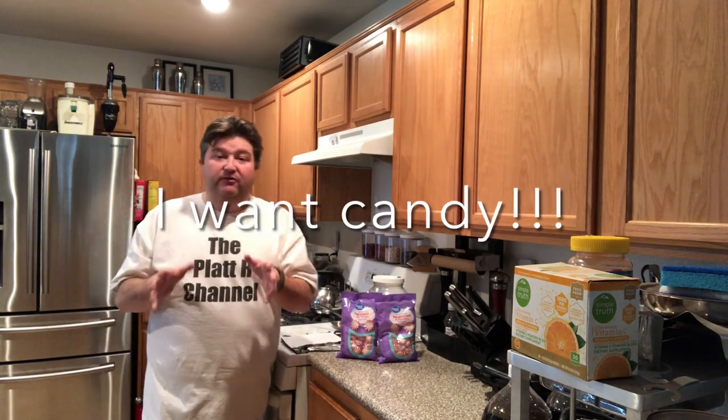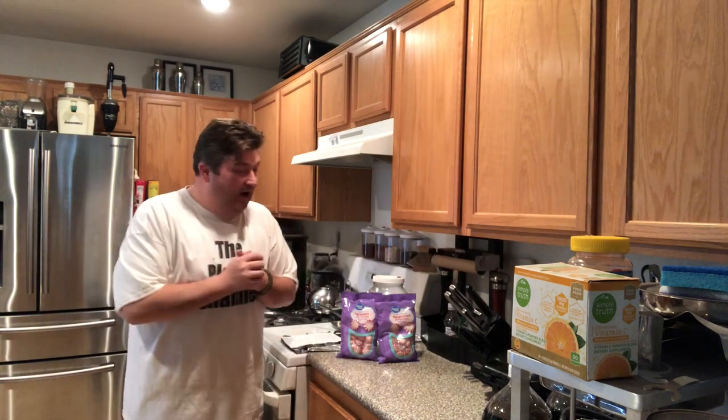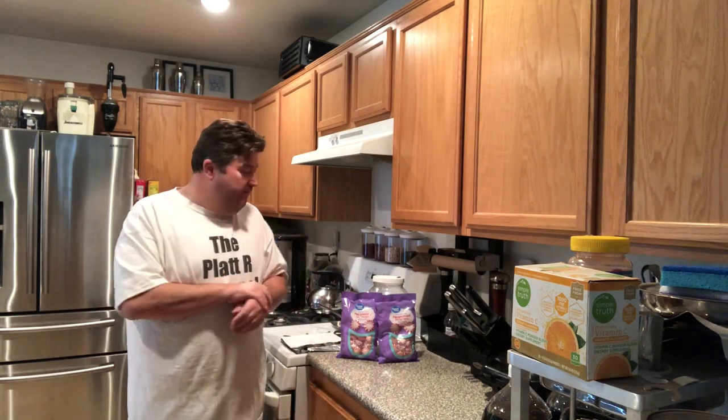Alright, so I thought today we'd do a fun little experiment. I was recently in the grocery store and had to cut through the candy aisle, and I just stopped halfway through. I've done a similar experiment with Jolly Ranchers before — I'll leave a link below to that video where I just wanted to see if you can make alcohol from Jolly Ranchers. We produced some alcohol; it was a very low alcohol brew, two and a half to three percent at best. I just didn't put enough Jolly Ranchers — first time I'd really tried an experiment like that.